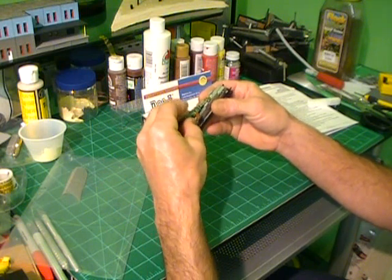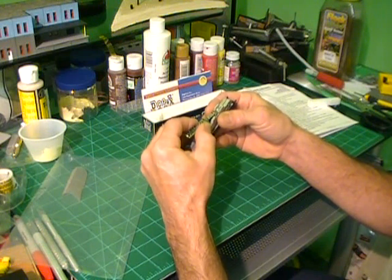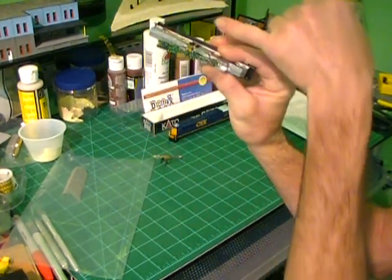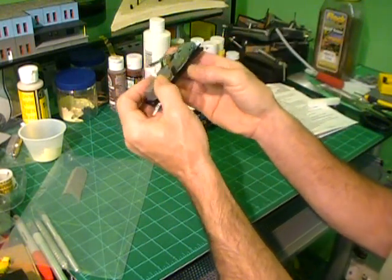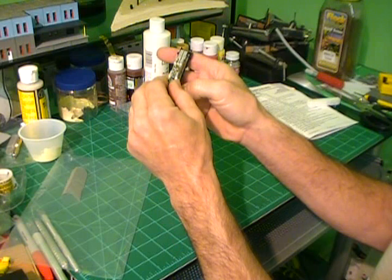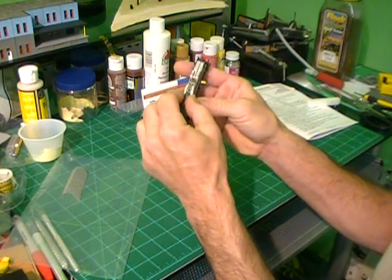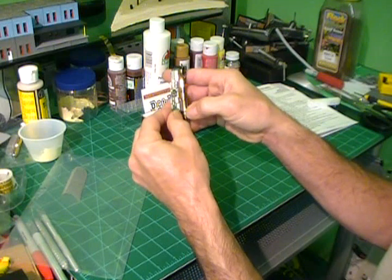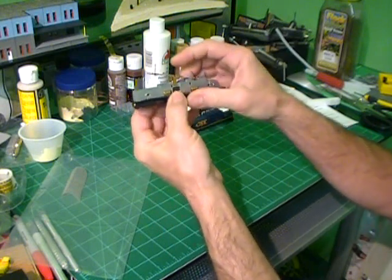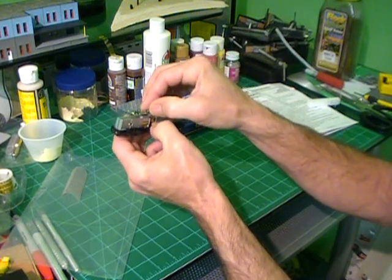Take the new board and slide it under the front hooks. You've got one brush that points down and another that points up. Make sure that your pads go underneath the brushes. Some of these fit a little tighter than others. The hard part is trying to get all the stuff lined up. Once you get it down, you're going to slide it into the hooks in the rear.